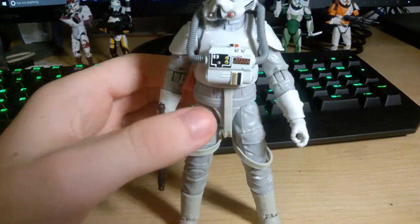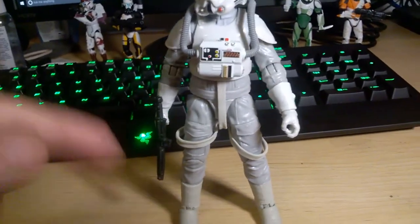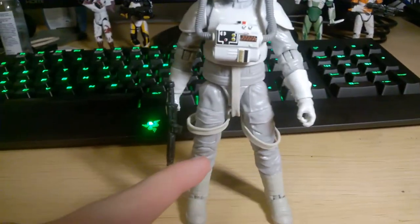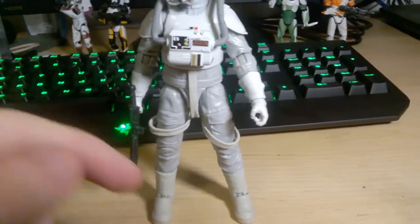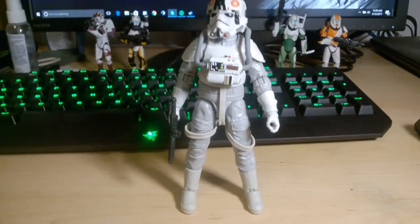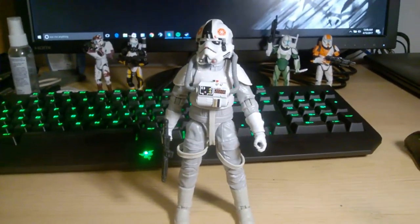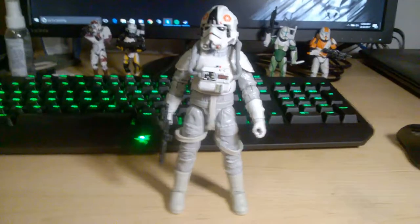Ball hinges at the hips move pretty well — the straps really don't hinder anything at all. They move outward good, backward a little bit, and out pretty good. You've got calf rotation, double hinges at the knees, hinges at the ankles with a pretty nice rocker joint, and the ankle hinges can move up a good amount and all the way back, which is really nice. So articulation is still not bad at all. You can get some good poses out of him, and being an AT-AT driver, you're probably not going to want too many dynamic poses out of him anyway, so it works.